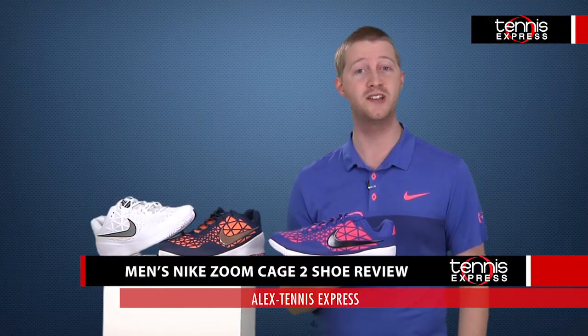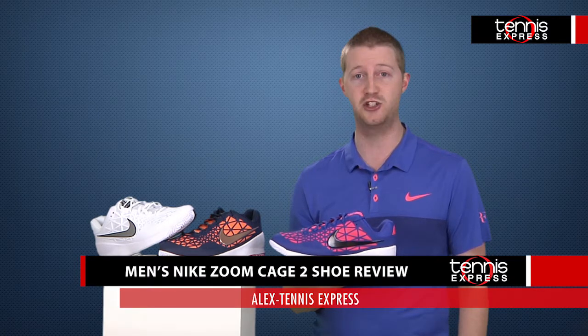Hey tennis fans, welcome to another Tennis Express shoe review. Today we'll be reviewing the Nike Zoom Cage 2.